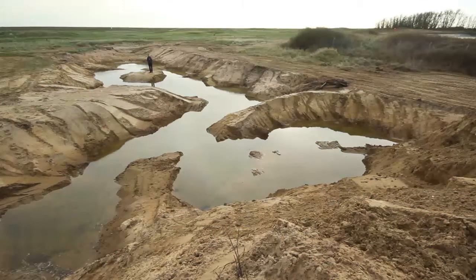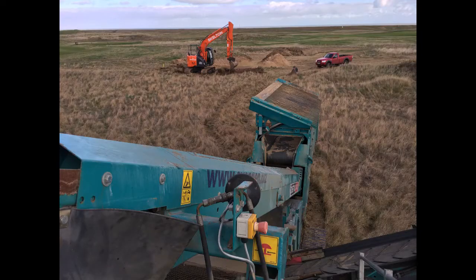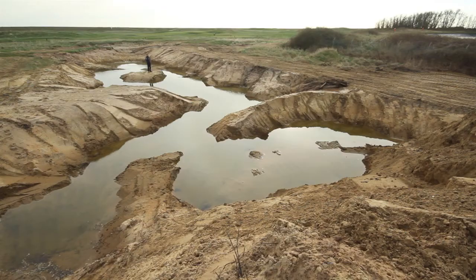So here we are behind the 13th green. We've been creating a new wetland in here. As you can see there's been quite a lot of sand excavated out. This sand was screened by a large screener — you've probably seen in previous blogs pictures of the screener coming in.